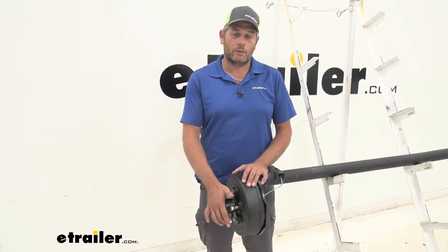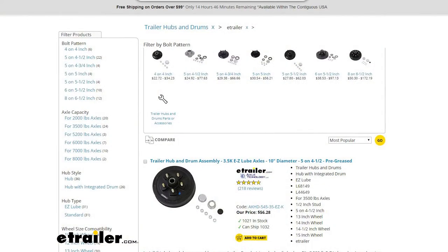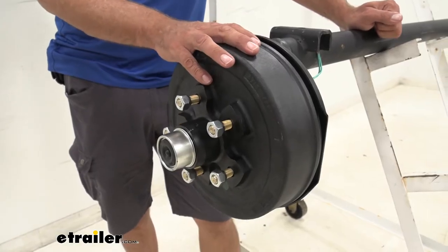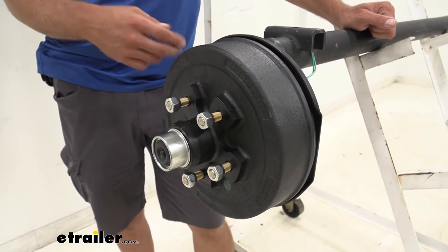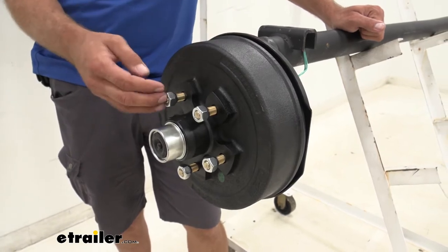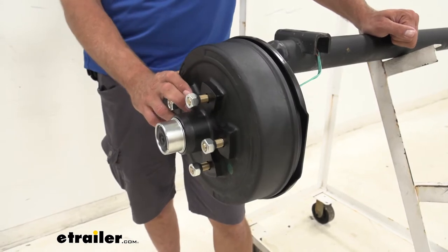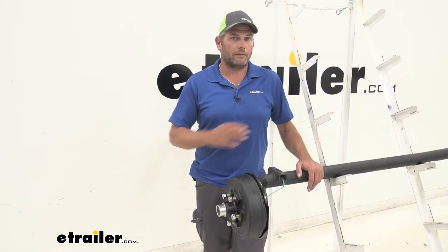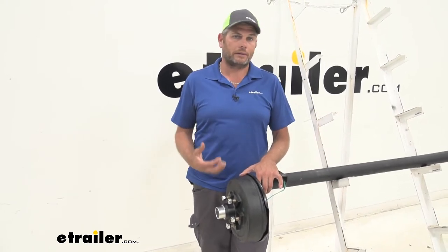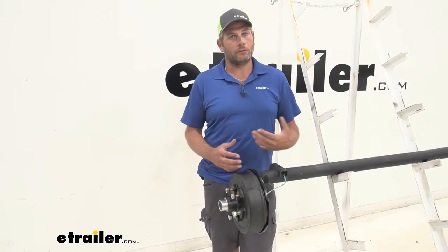The five on four and three quarter is a little more unique, so just make sure you measure and get the right one. If that's not what you need, we've got just about every other size and spacing with the same style hub. The hub itself is designed to work with a 10 inch brake assembly. As long as you've got that 84 spindle, 10 inch brake assembly, and that five on four and three quarter inch bolt pattern with half inch holes, it should be in great shape. Everything's fresh, everything's new — no damaged components that might wear our bearings out. It's a really quick and easy way to get rid of the old and get the new stuff on.